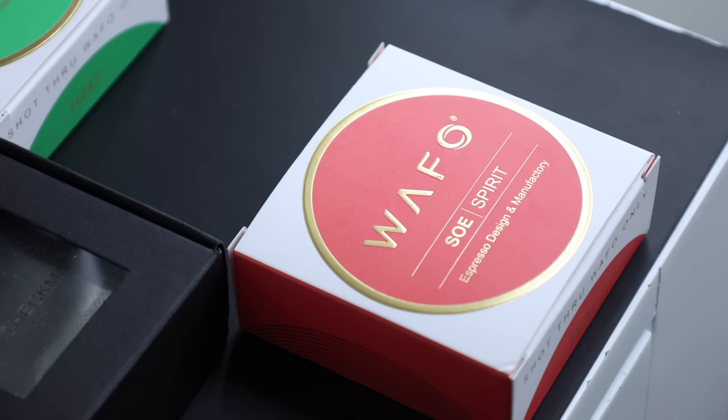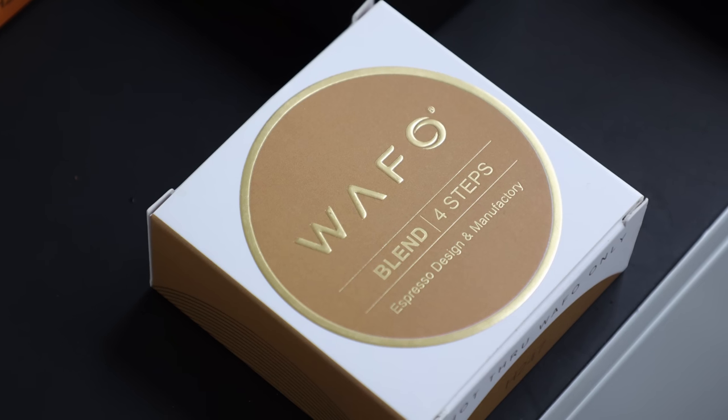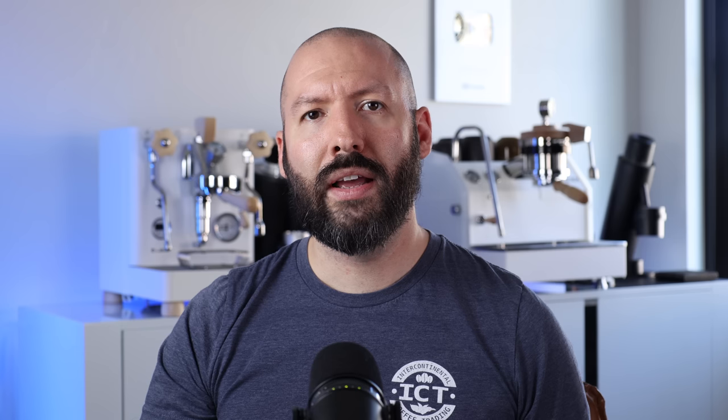But unexpectedly, David Wafo sent me all the other baskets, so my idea of testing out two went all the way up to five. And as you'd expect, it took me some time to put all this together. I spent about two weeks brewing on these five baskets almost exclusively. I've taken a lot of notes, a lot of voice memos, and I've got a lot of thoughts to share.